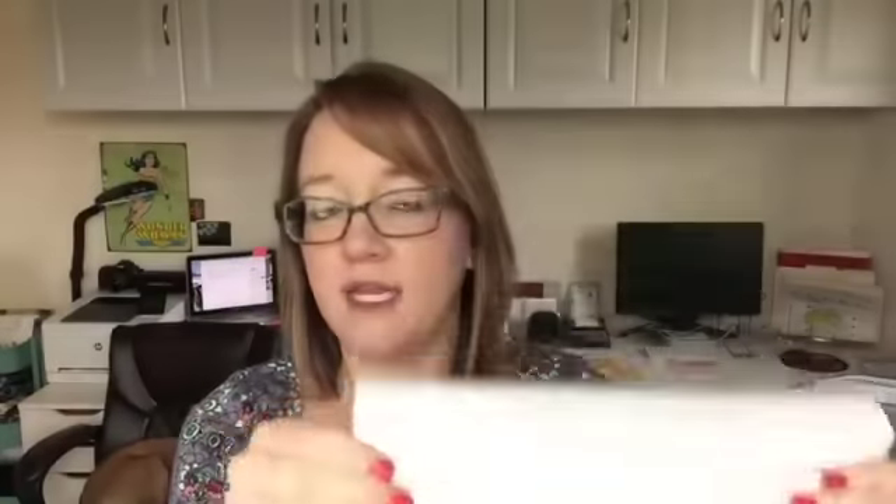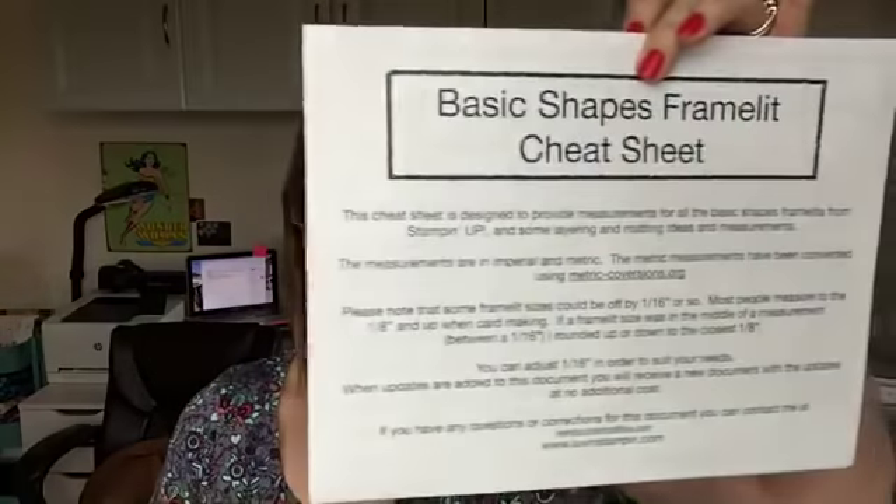You can shop in my online store for any of the products you see today. Also, I'm going to have a link if you're interested in purchasing my framelit cheat sheet. There was a freebie given away this last week of the Be Mine stitched framelits. So we're going to go over this cheat sheet and I'm going to show it to you so you can see how it works.